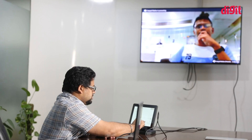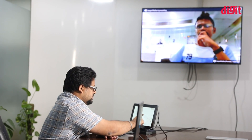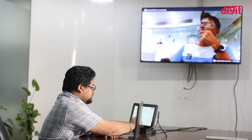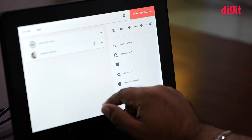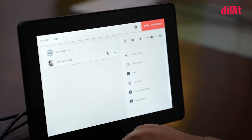The included camera has a resolution of 4K, which comes in handy if you want to zoom into any one participant or avoid showing off an empty conference room. The included tablet is designed to act as a controller for the Hangouts session and has a resolution of 720p.